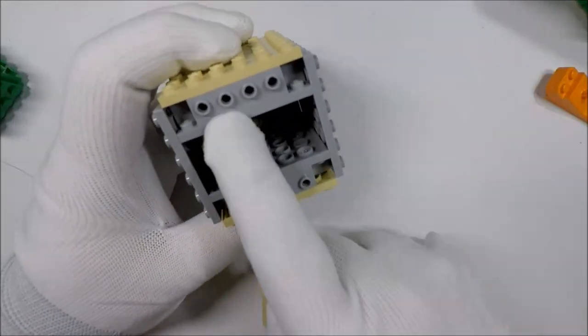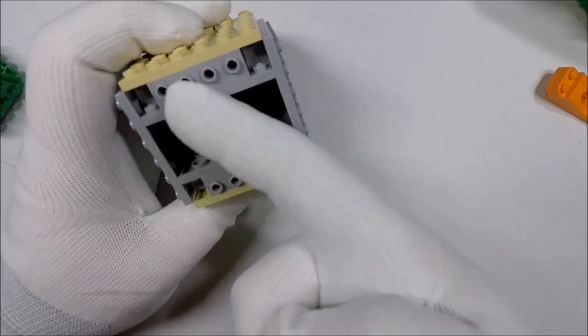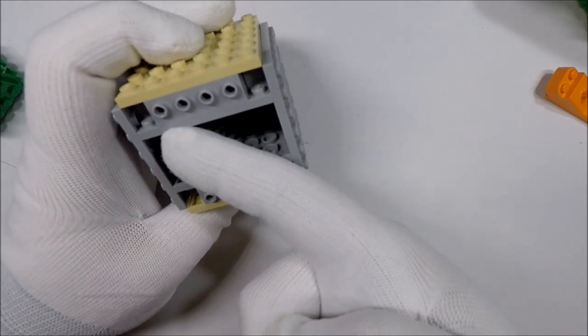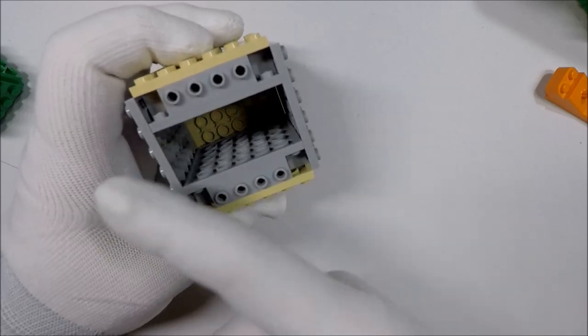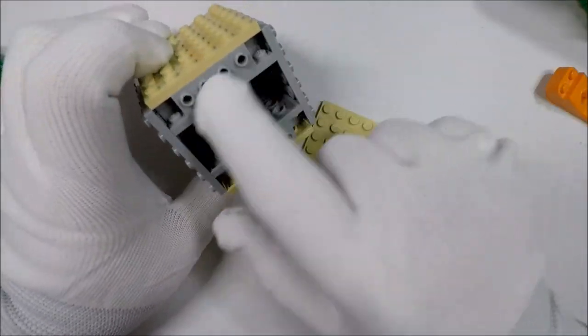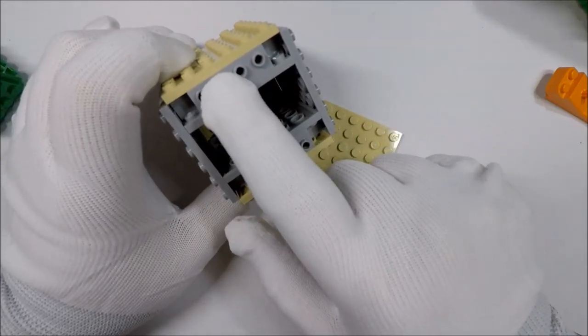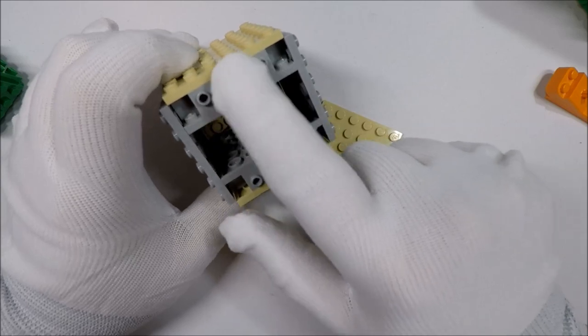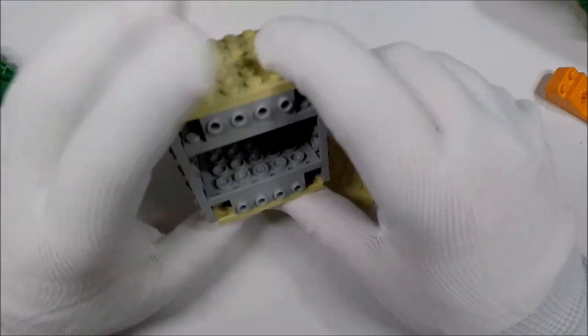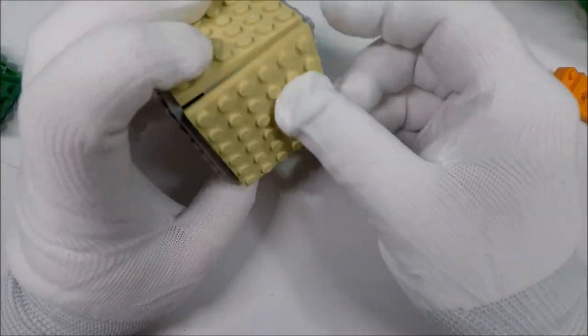Now one of the things that's noticeable is this particular setup gives you a lot more structural soundness, because you have a bunch of points of connection. One issue is you're limited by size — you can't go smaller than a six-by-six if you're using four of the 1x4 bricks. There are some 1x2 bricks that have the same setup, and you could make a smaller one with those if you were so inclined.